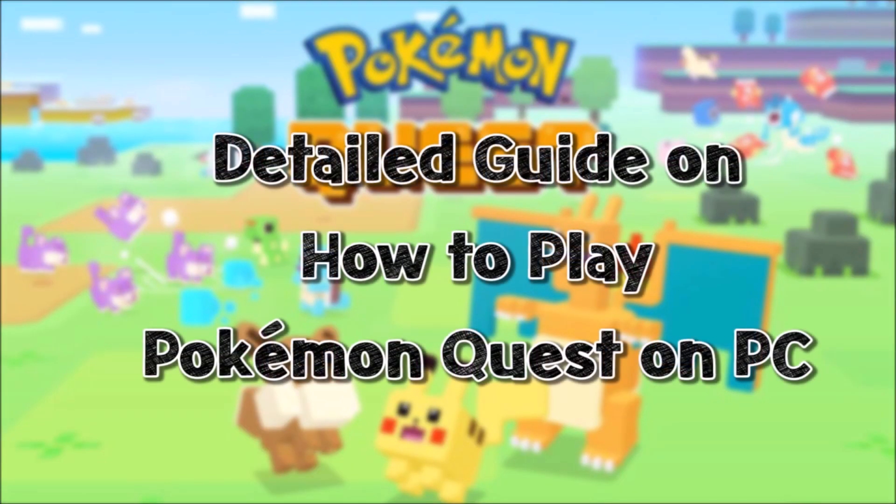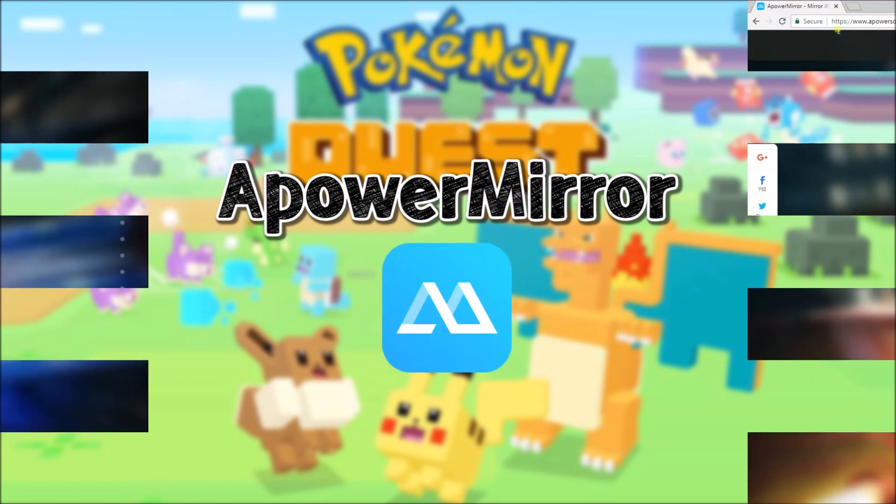Hi guys! Today, I'll show you a detailed guide on how to play Pokemon Quest on PC using APowerMirror.